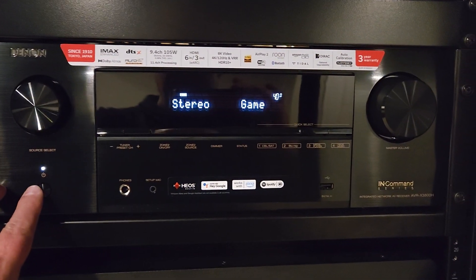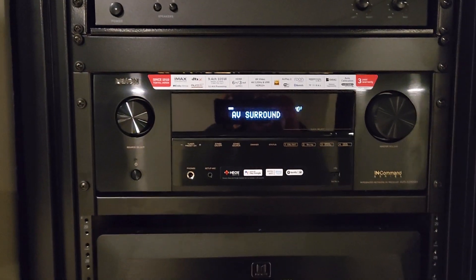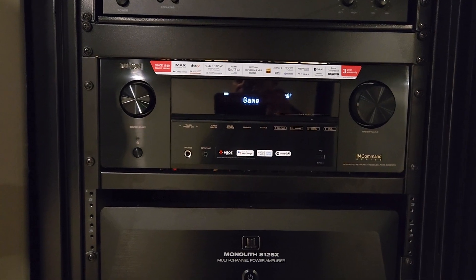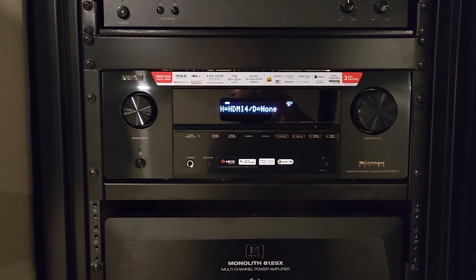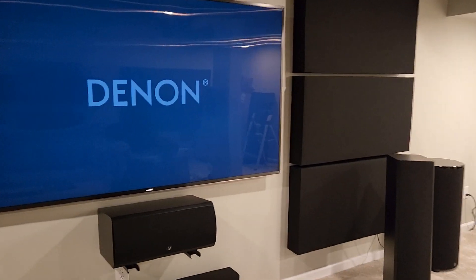I'm going to turn it off, turn it back on again. Okay, now we got — now we got the Denon screen here.